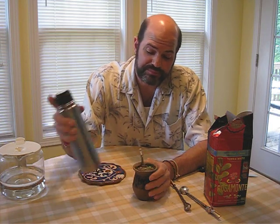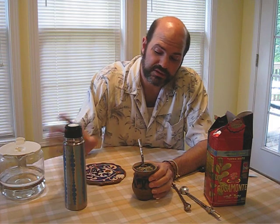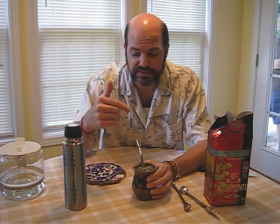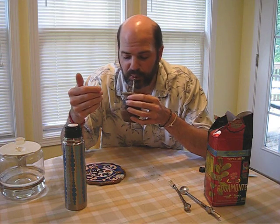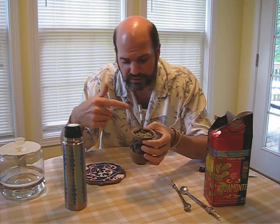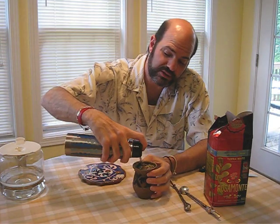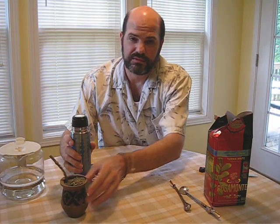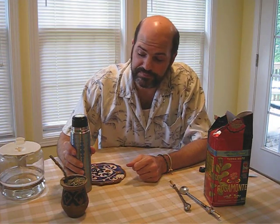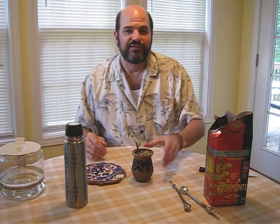So when you drink mate, you put your water in and let it sit for a minute. When you sip, you sip it all the way down so you get that surface down at the end, then you pour it again. You would pass it over to the person you're with and they would drink. Enjoy your mate — I know I do. Have a good day, bye.